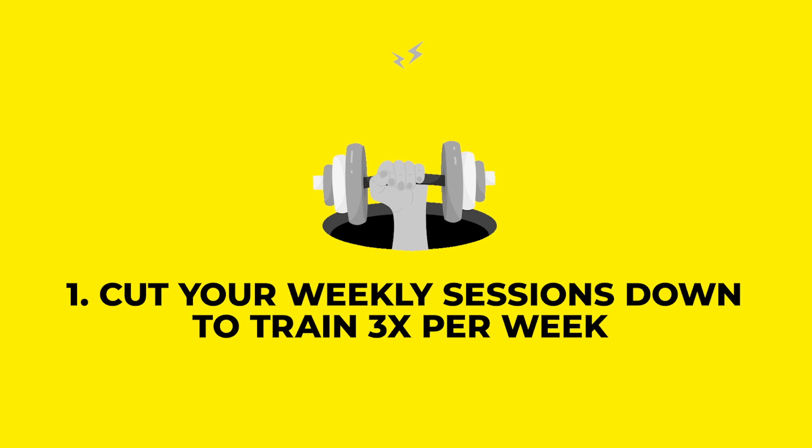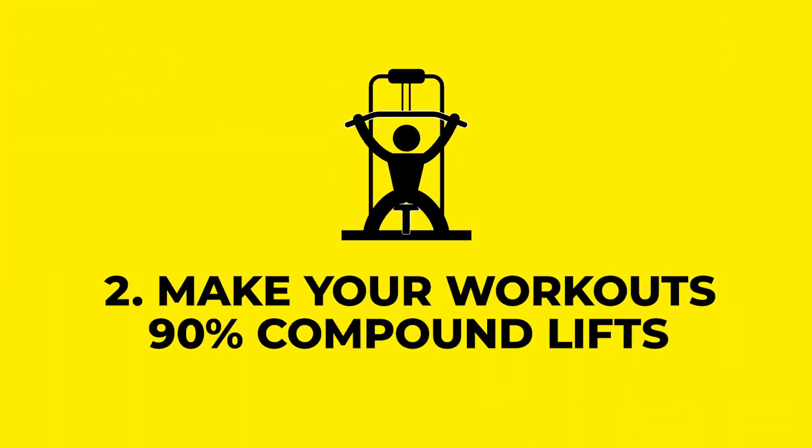The first thing I recommend doing is cutting your weekly sessions down to three times per week. If you're so busy that you can't find three 45-to-60-minute blocks per week to train, then there's just no hope.